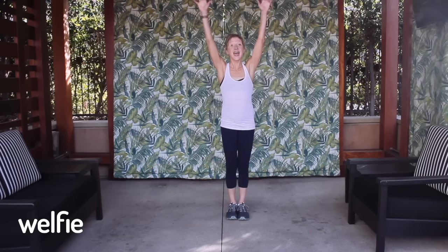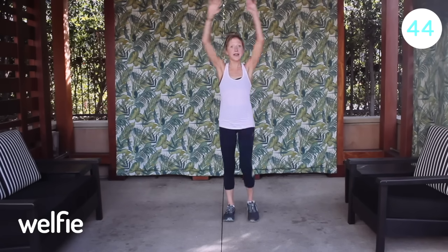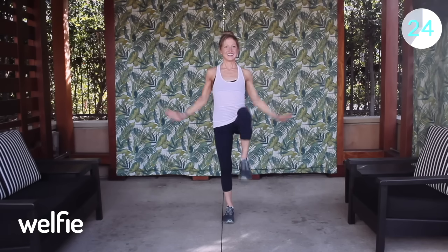Next exercise is a knee raise — 50 seconds. Arms up, tummy tight, and bring your knee into your chest. You should feel your heart rate pick up — that's great, you're doing excellent. Can you reach those arms up a little bit higher and stand up a little bit taller? Feel free to go slower or just do little knee raises if a big knee raise is not feeling right for you. Make sure you're standing up tall. Big arms, big breath.